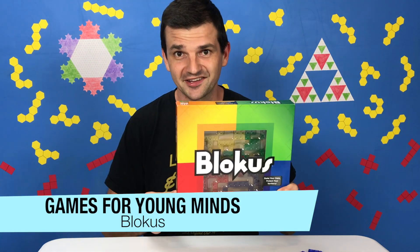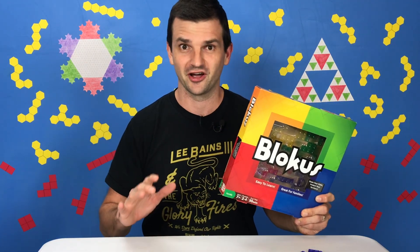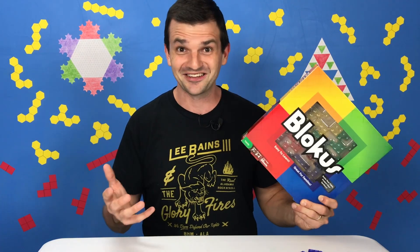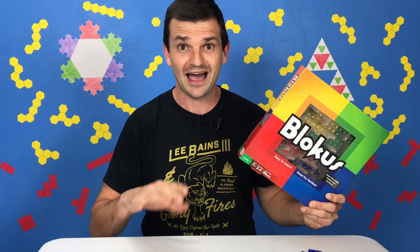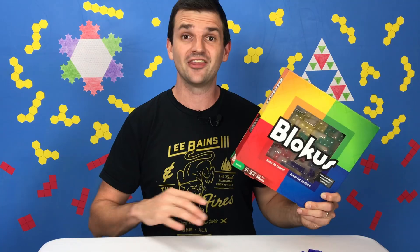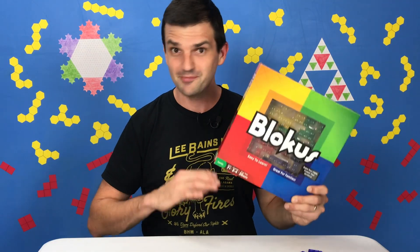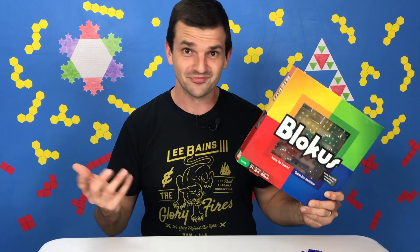Hey y'all, welcome to Games for Young Minds. I'm Kent here with a game called Blockus. Blockus is my favorite board game, so I'm really excited to talk to you about it. I've got a lot to say about this game — I'm not going to fit it all in one video. So today I'm just going to show you how to play the game and give you a few quick questions you can ask your kids along the way. In a future video, I'll show you some of the amazing variations and puzzles and activities you can do with the pieces. Let's check it out.